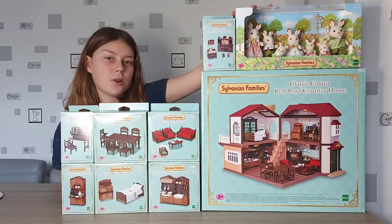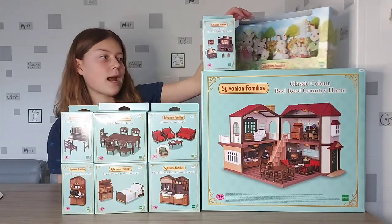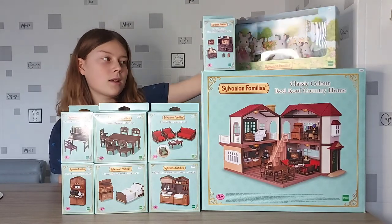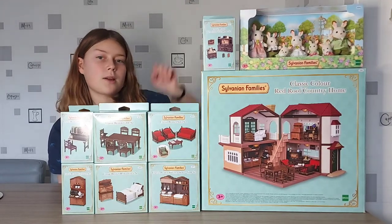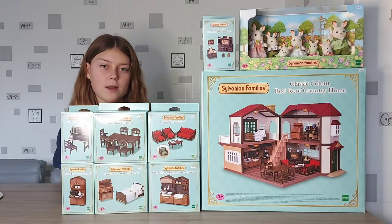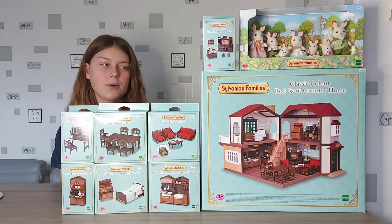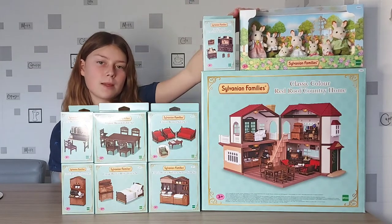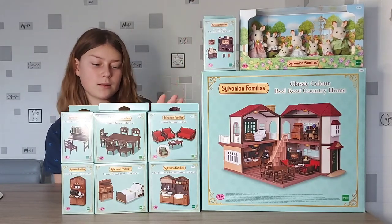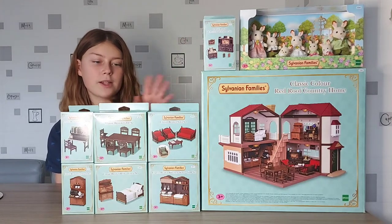It comes with the Chocolate Rabbit Family, and they're wearing different outfits — more pink and green coloured clothes. I've got the limited edition, I think it was for the 35th anniversary, Chocolate Rabbit Family wearing blue and yellow, but this set has more pink and green. We've also got seven different furniture sets.